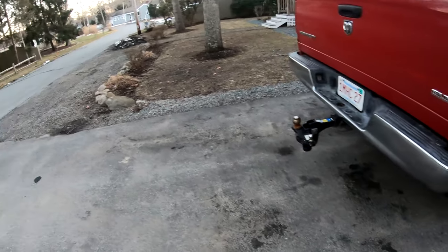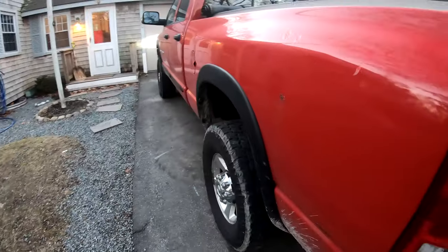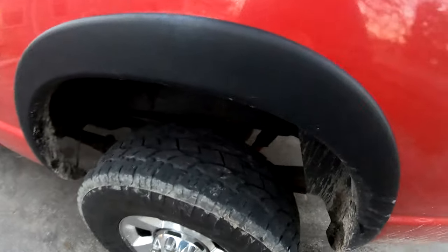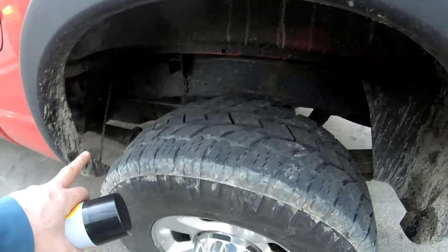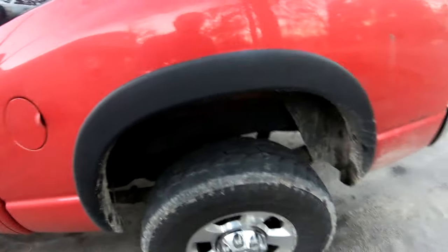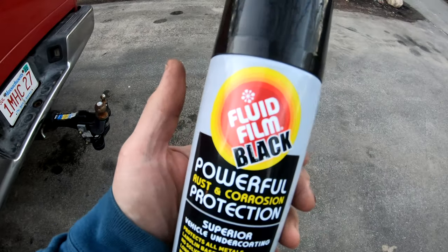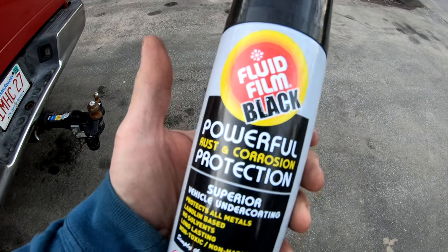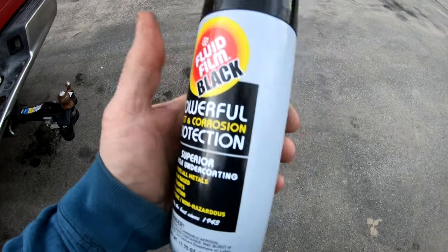Some of you guys may know that I'm a big fan of Fluid Film for undercarriages on trucks and equipment. I like to spray my frame and inside the doors, rocker panels, all that stuff. Check this out — I didn't even know this was a thing — they make it in black, which is awesome.